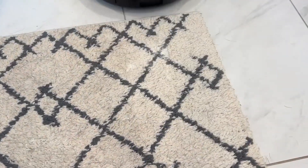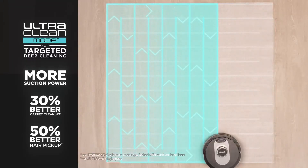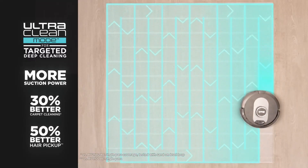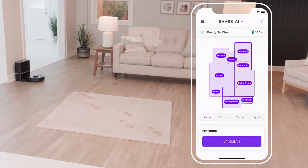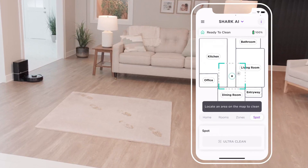Another great feature of the Shark AV2501AE is its AI technology, which allows it to learn your cleaning habits and adapt to your cleaning needs. This means the vacuum can provide a more customized cleaning experience tailored to your home.